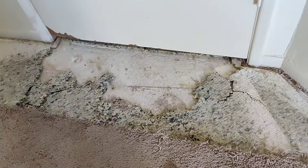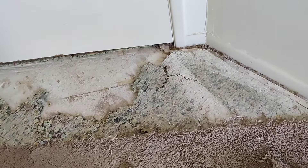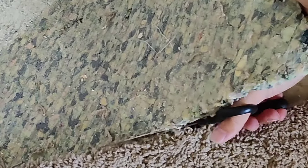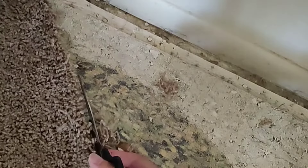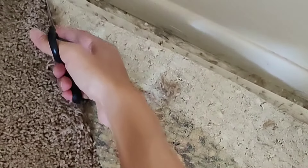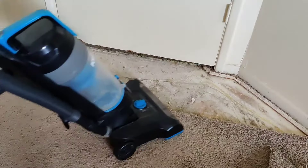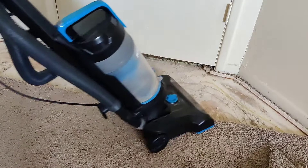With the carpet out of the way, we just have to deal with the carpet padding. We found the best results by cutting with scissors. We'll quick vacuum to clean up any scraps.